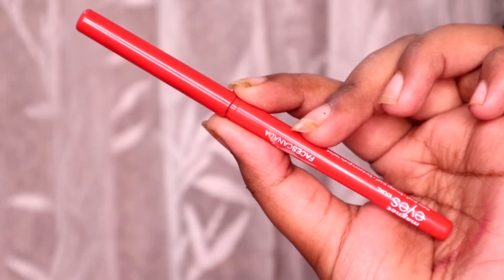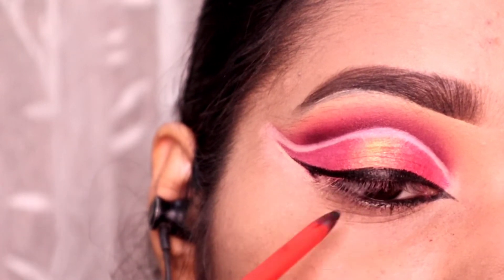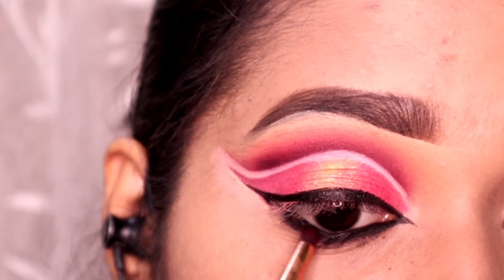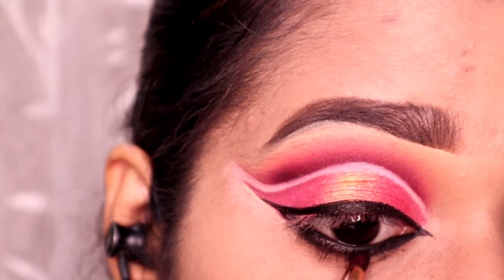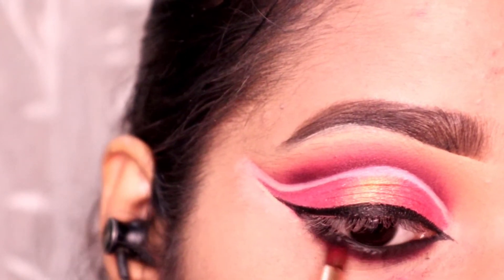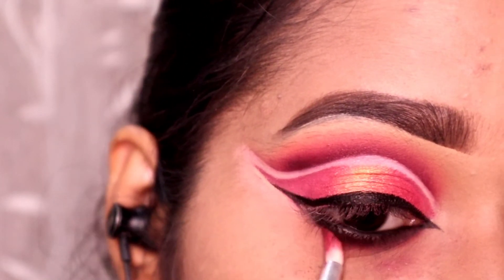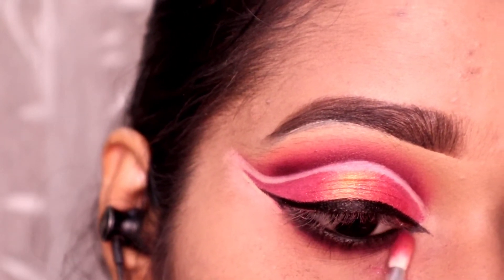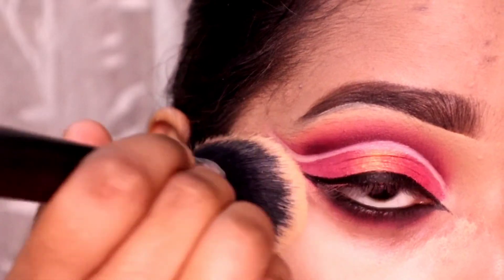Next I am taking the Kajal Pencil from Faces and I will apply it properly on the lower lash line and on the water line. I am applying a black eye shadow to thicken up my kajal pencil. Next I am applying this burgundy shade called Crazy, and then a brown shade, repeating the same steps below going darker and lighter. I have also applied concealer to brighten up my under-eye area.